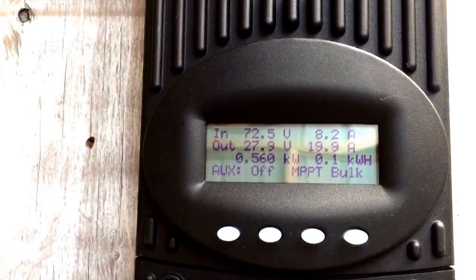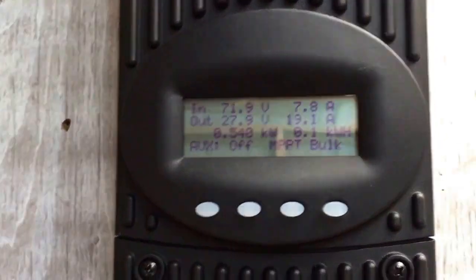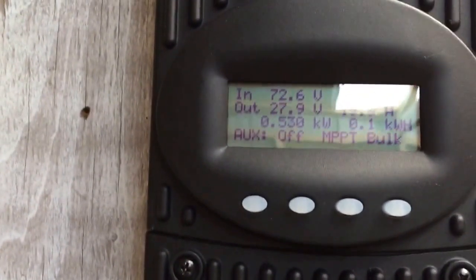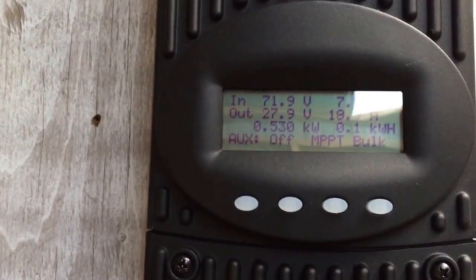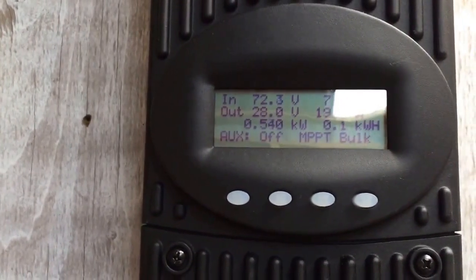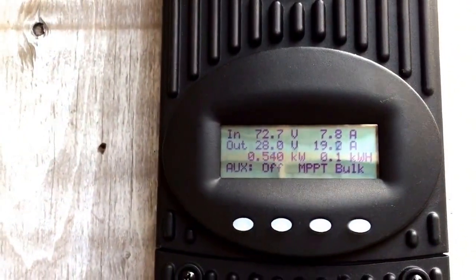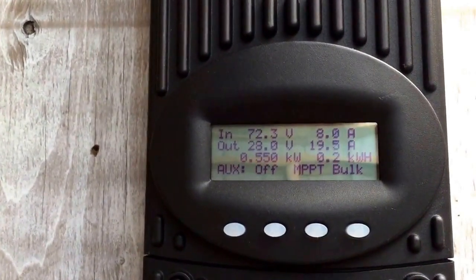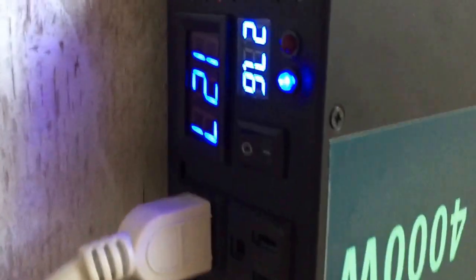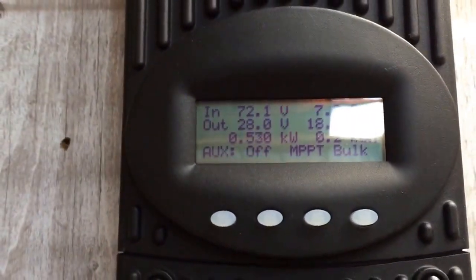That's two freezers, a light, microwave — the microwave's obviously not running right now. Today I'm going to do an experiment on a fryer. In any case, the kitchen and the living room, which is TV and heater fan and fan — it's not bad, 19 amps. Uh-oh, 28 volts, let's see what it's doing. It says 27.6, so it's 0.4 off right now. 530 watts coming in and we're testing her.